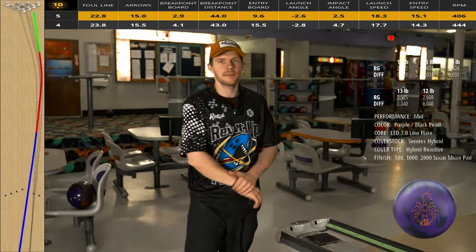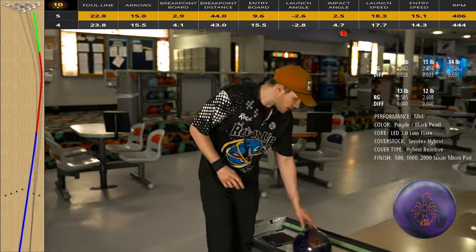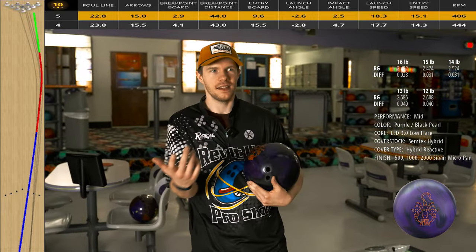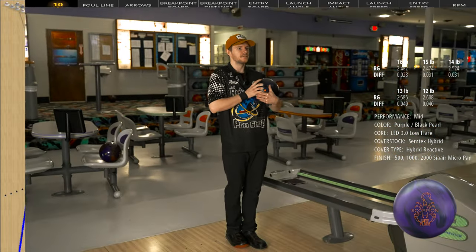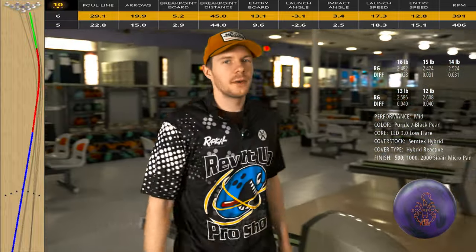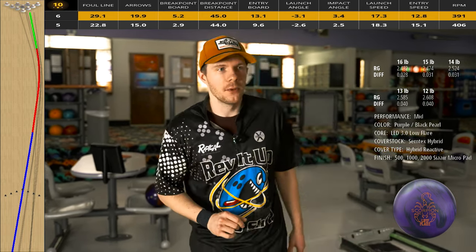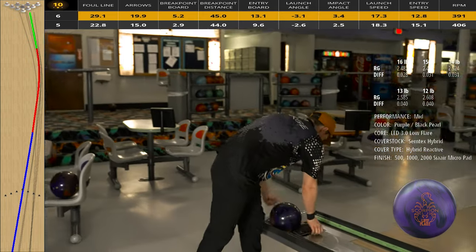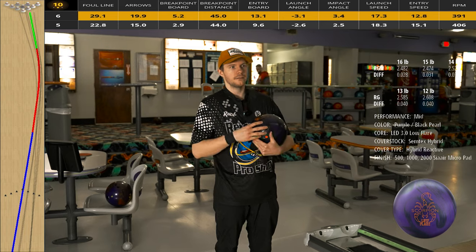I got that one right — it definitely came back but ran out of energy. So we're going to move into fourth arrow. I did throw the Breakaway on this shot — from fourth arrow it burned up a lot of energy, responded too quickly, and just didn't have energy for the back end. I did a shorter pin-to-PAP on this ball — it's a four-and-a-half by 40. What I wanted to do is get the differential up a little bit, but mostly increase the RG to get it flared a little bit farther down the lane. That looked really good — it made me really excited. Let's see how far left we can get, because this ball is recovering with energy — definitely a little bit better than the Breakaway.